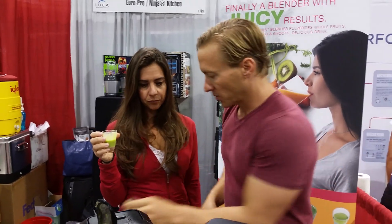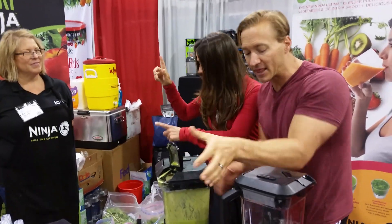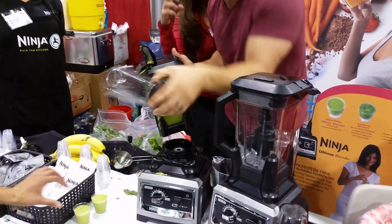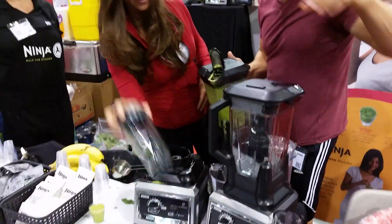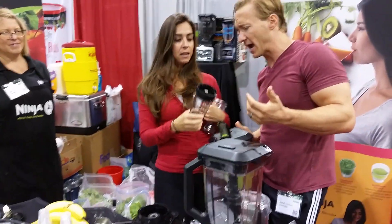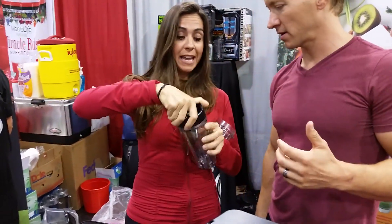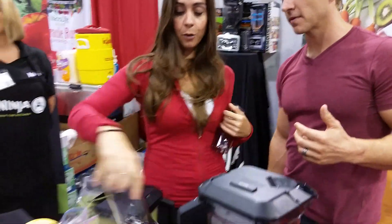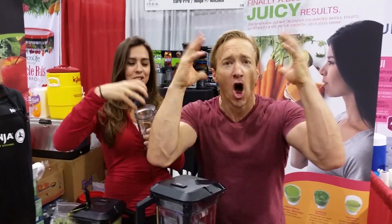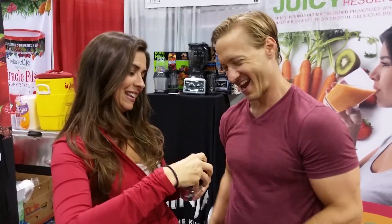This all comes apart. What I'm really interested in is this big thing — if you get the big thing you can actually put the little single-serve cup on it. Here's the blade. So you take this off, put the blade on, put your ingredients in, blend away, and then you drink right out of the blender cup. Who thought of this?